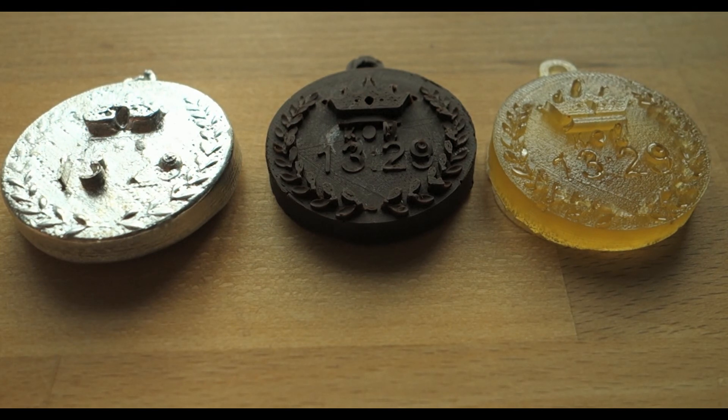So there you have it guys — making your own custom medals out of metal, chocolate and resin. Remember to subscribe to never miss an upcoming video and as always, thank you for watching.